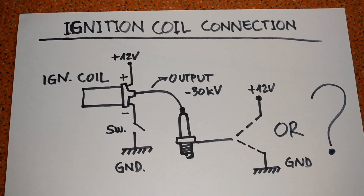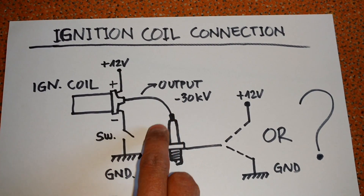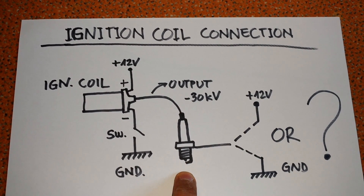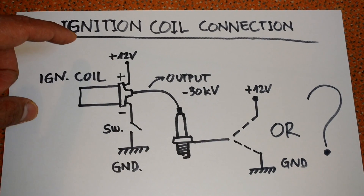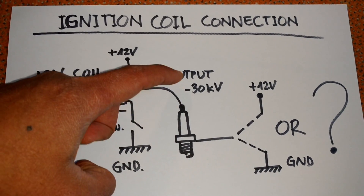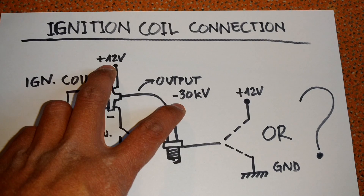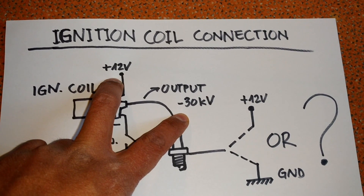The explanation is here: the output of my coil is minus 30 kilovolt — around minus 30 kilovolt. If I want to squeeze every bit of voltage to the spark plug, I would connect it to plus instead of ground. To the ground I have 30 kilovolt voltage, and to the plus I have 30 thousand and 12 volt.